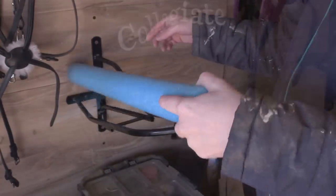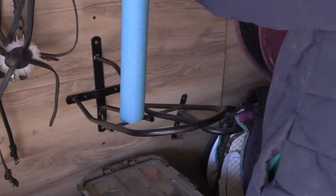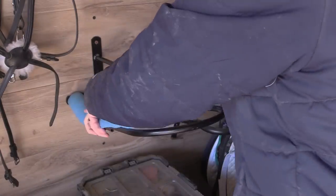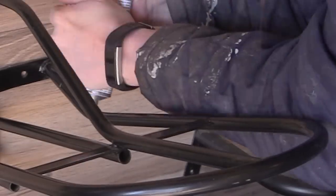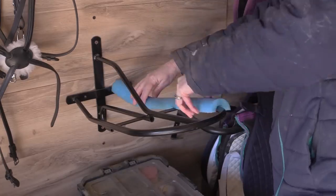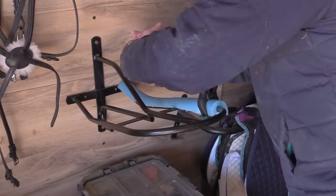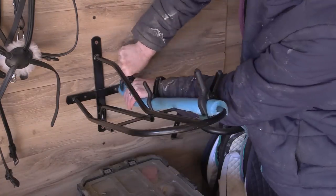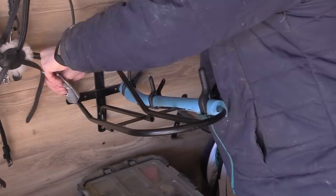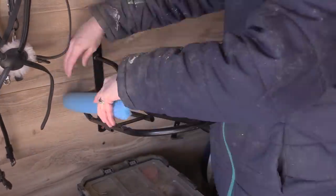This is a sped-up version of me doing the other saddle rack I have. I learned from doing the first one that I wanted to keep the pool noodles a little bit longer before putting them on. I used the adhesive and then some clamps to keep the noodle in place while it was drying. Even though I kept the pieces longer, the foam didn't quite reach up to the curved part of the saddle rack, so I used some little pieces to fill it in.